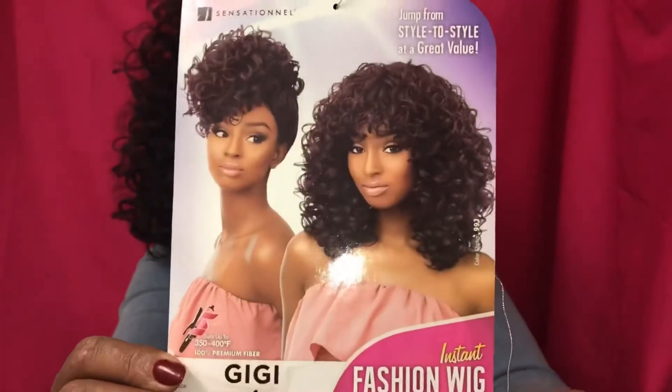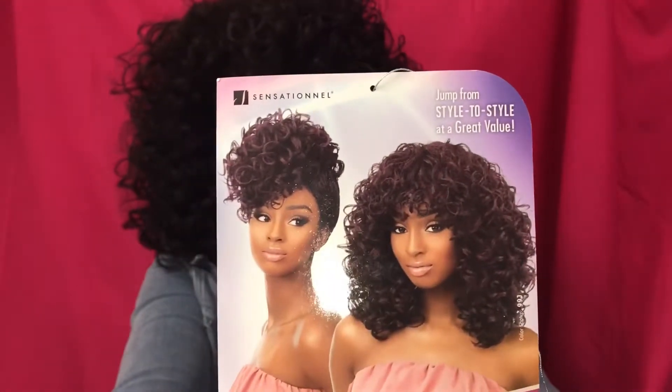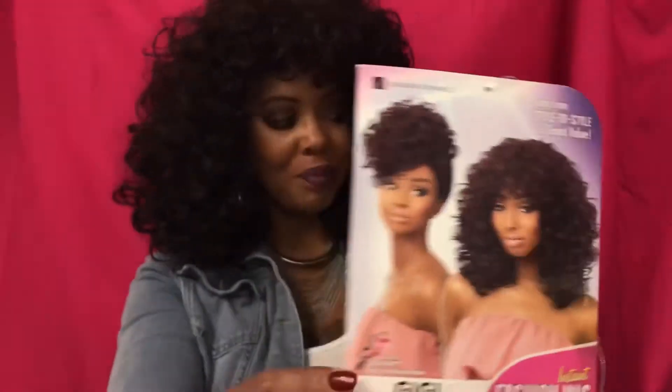Here you go. Her name is Gigi. Let me show you the card. On the card, as you see, they show it in like a pineapple updo as well as just wearing it down. And that is it.